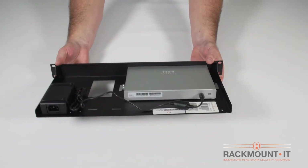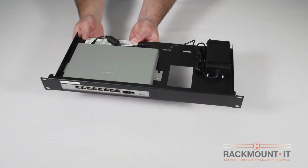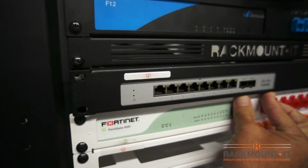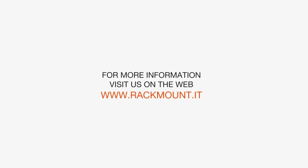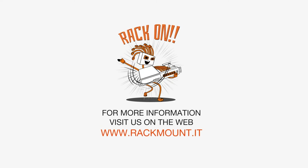You are done installing the appliance on the rackmount kit. Double check to ensure all pieces are secured. Now we are ready to install the rack into a server cabinet. If you have any questions about Rackmount IT products, visit us on the web at www.rackmount.it.